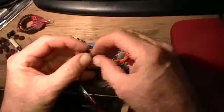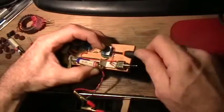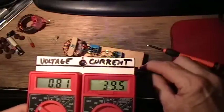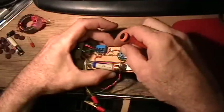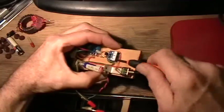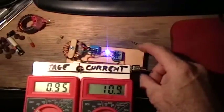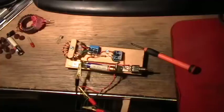That's forwards the right way around. Turn it around — it's very convenient when they have the base in the center; I hate it when the base or gate is on the end. See there, it still works, but with a lot less current draw. Thanks for watching — an unusually long demonstration of the joule thief and backwards transistor.